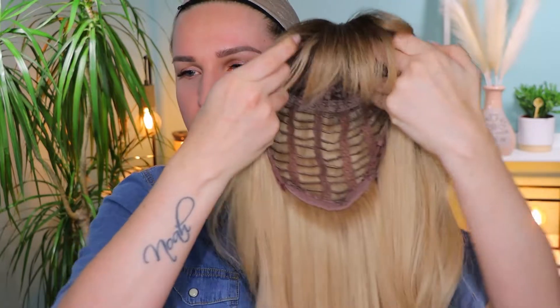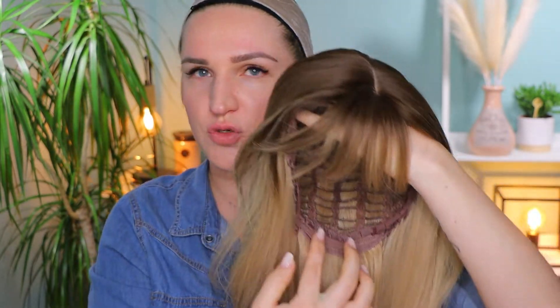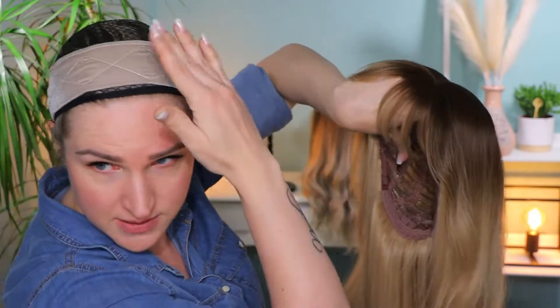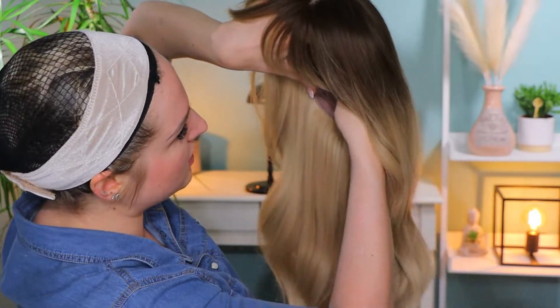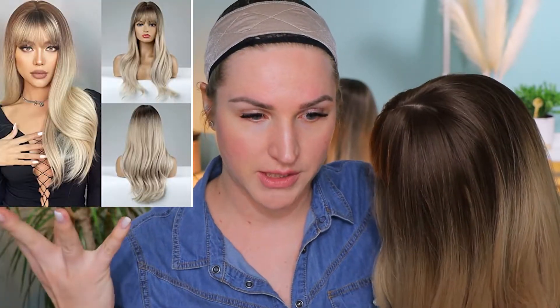As you can see we have these straps so you can make it tighter or looser. Normally I put them on the first notch because with this velvet band it's not going to go anywhere, but if you want them tighter you can do that. So I just hook it — you know like those bras with straps you can take off, it's basically more or less the same thing.